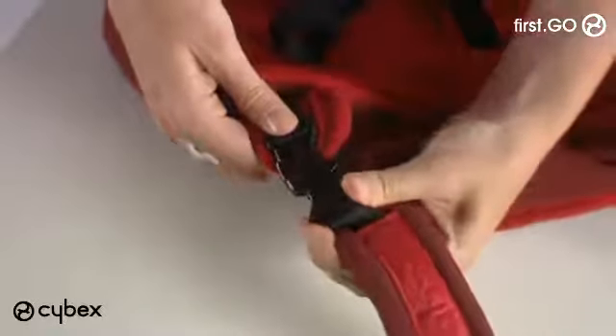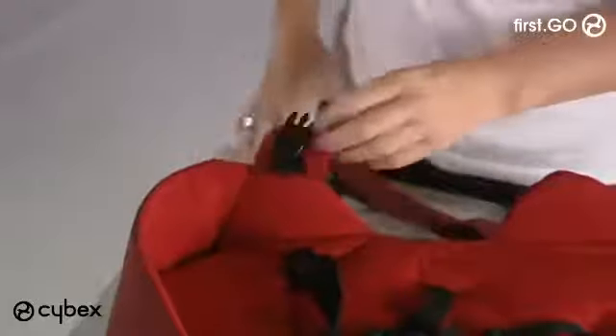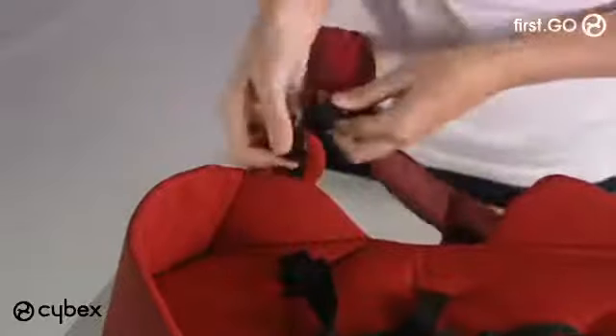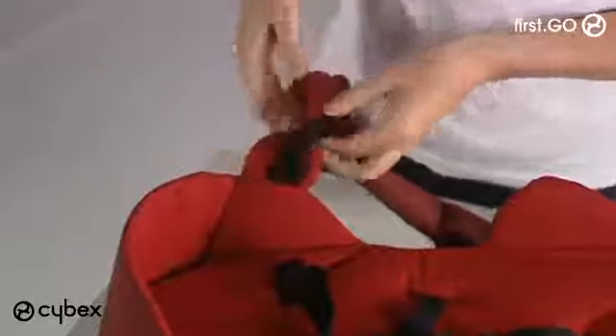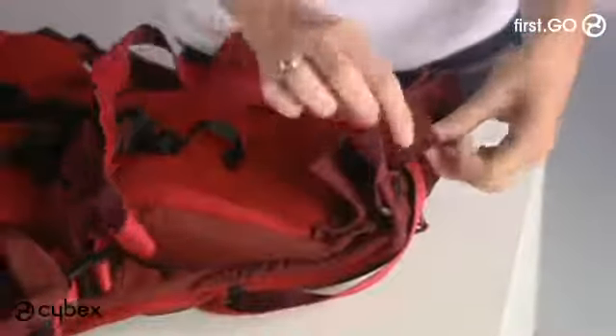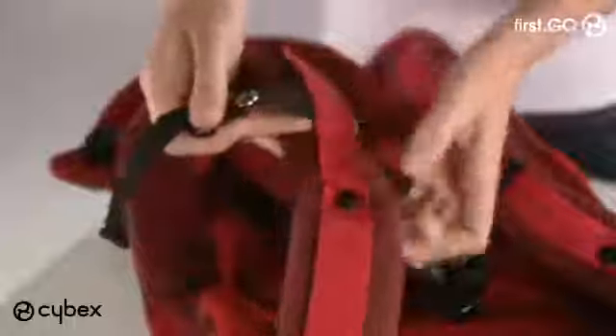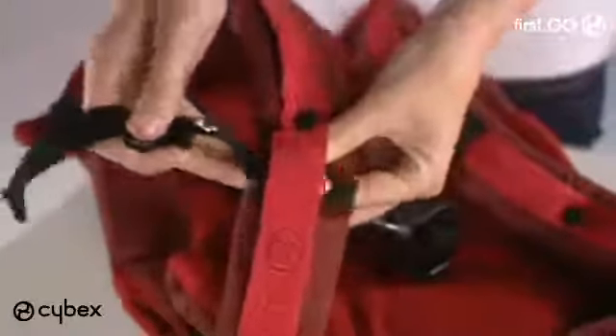Next, place the tabs from the harness through the holes in the inlay and clip the buckles together. You can use the lie-flat position to your left or to your right, whichever feels more comfortable. To have the baby's head to your right, place the left strap through the loop at the bottom of the seat inlay and velcro shut. If you want the baby's head to your left, loop the right-hand strap through the bottom of the seat inlay.